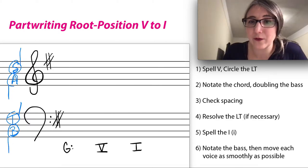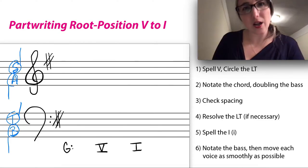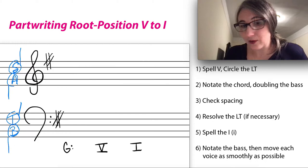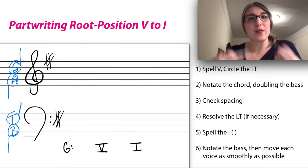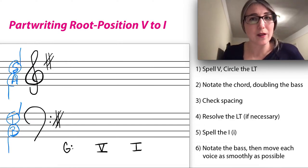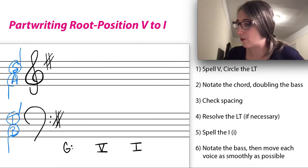Okay, let's start from the top. First step: we're going to spell out our 5 chord and circle the leading tone — that's scale degree 7. There are two reasons to be conscious of it every time you write a dominant chord: first, we don't tend to double tendency tones; and second, tendency tones resolve a certain way. The leading tone wants to resolve up to scale degree 8 when it's in an outer voice. In an inner voice it's okay if it doesn't resolve, but in an outer voice it must.